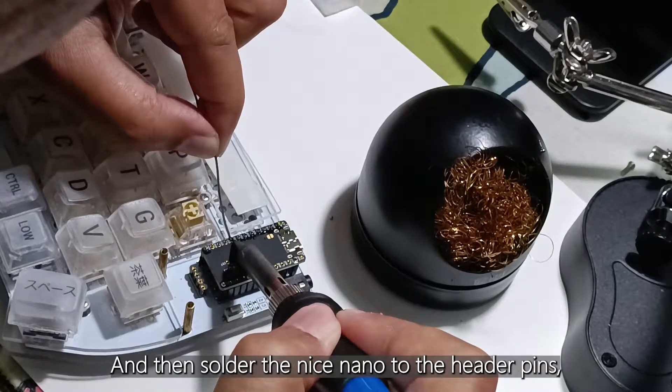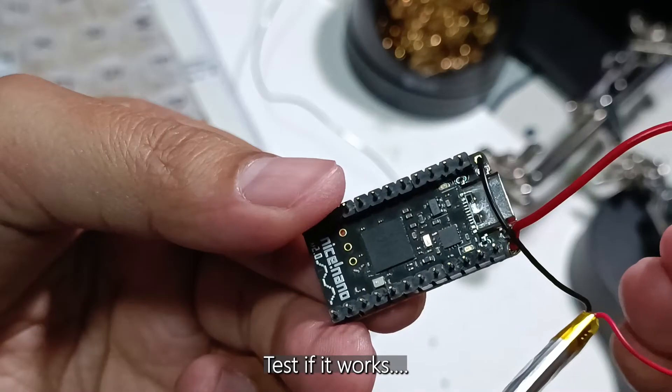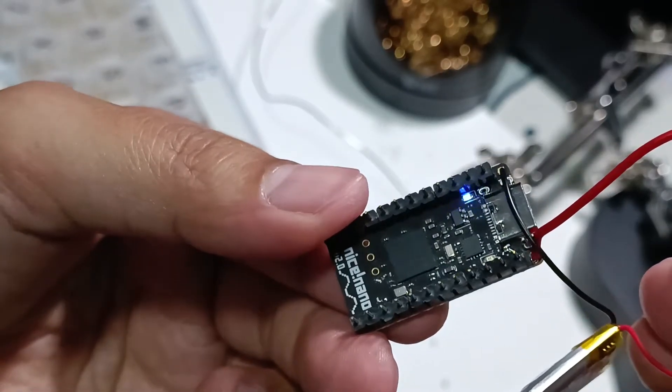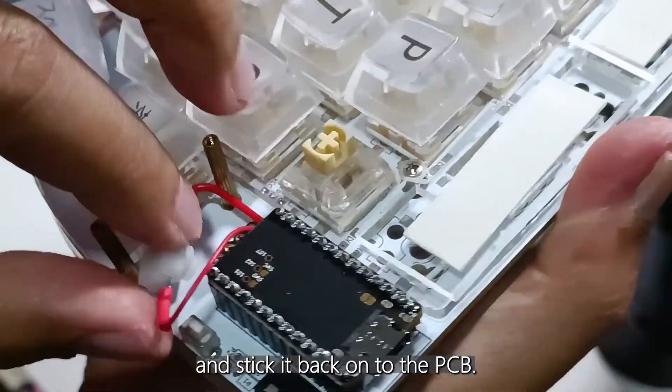Then solder the Nice Nano to the header pins, solder the battery, and test if it works. Looks good. And lastly, put the battery under the Nice Nano and stick it back onto the PCB.